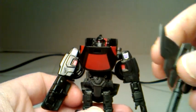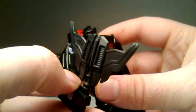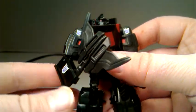You can also take this accessory and use it as an axe — so that's his accessory, and he can stand holding it like that.